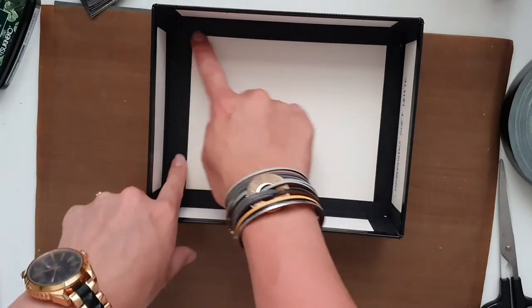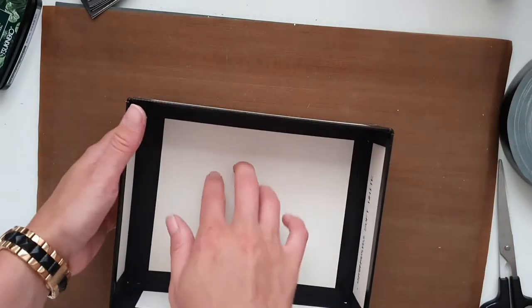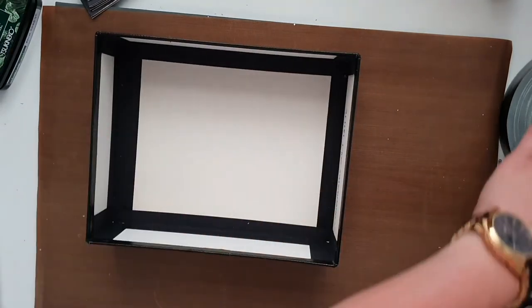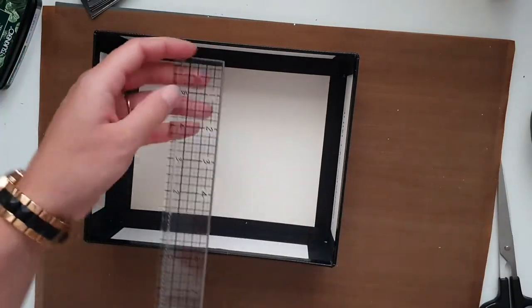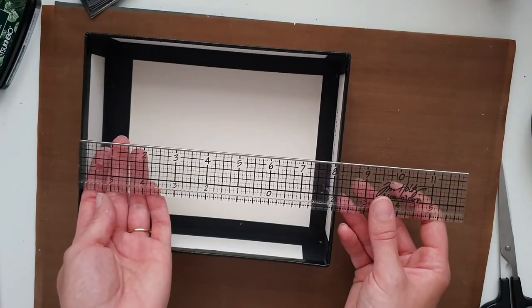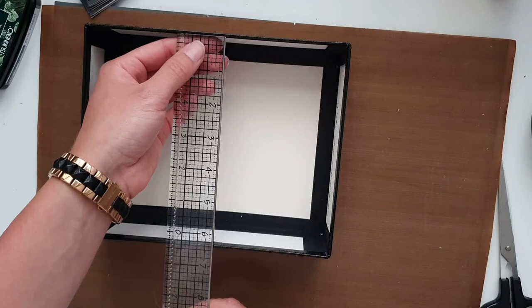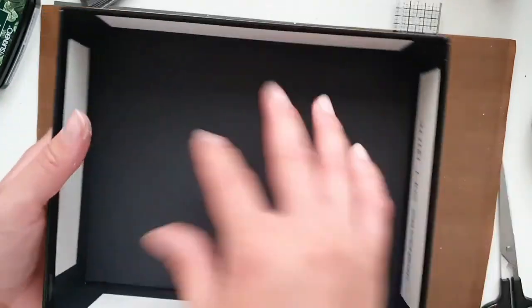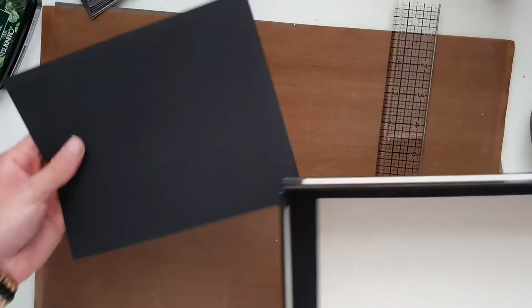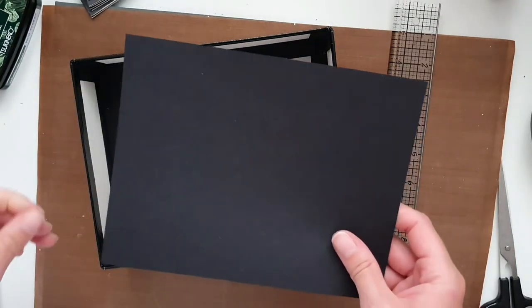For our next step, we want to mat the inside of our base piece. For that you really want to measure the width and height. Mine is going to be seven and seven eighths by six and one eighth. When you cut it, make sure you do a dry fit and it fits inside nicely. I'm using black card, but it doesn't matter what color you're using.